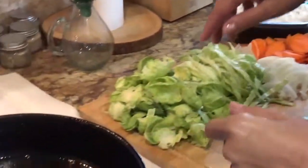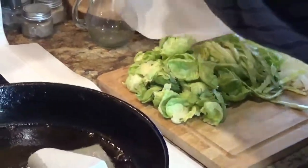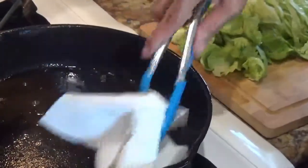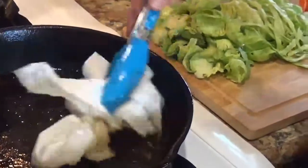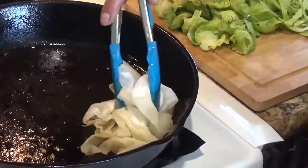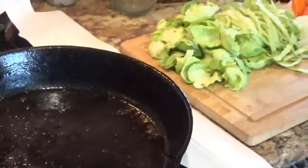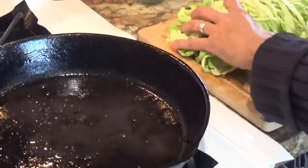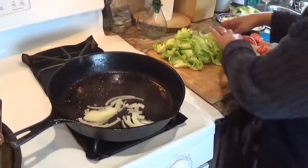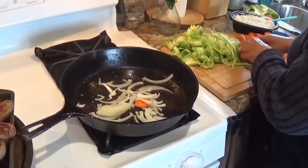So what I'm going to do is just take out a little bit of this grease from the brats and soak up a little bit. But in here is where I'm going to saute my vegetables. This is a one-pan kind of deal — you do it all in one pan. So I'm soaking some of this up and I'm going to throw in my onions first.